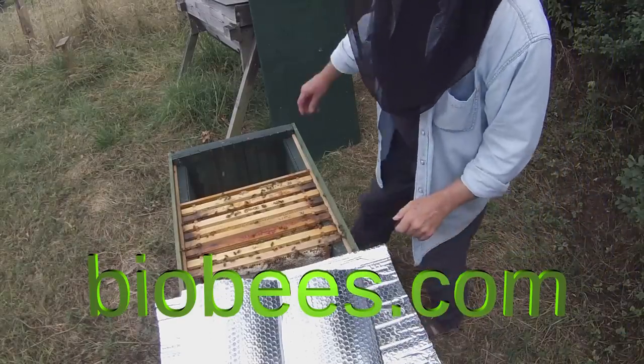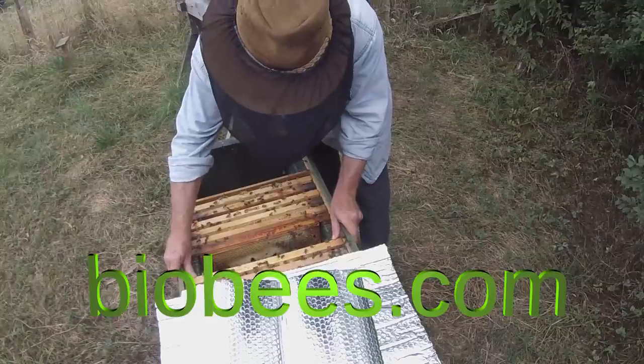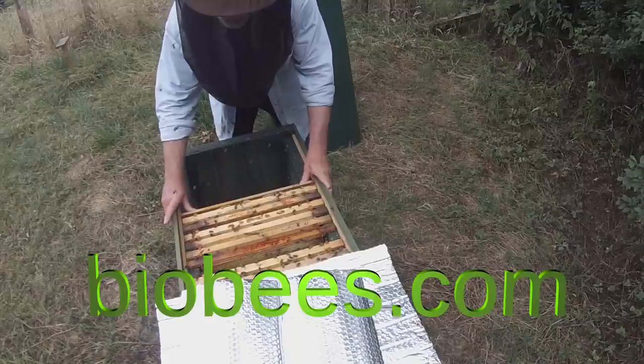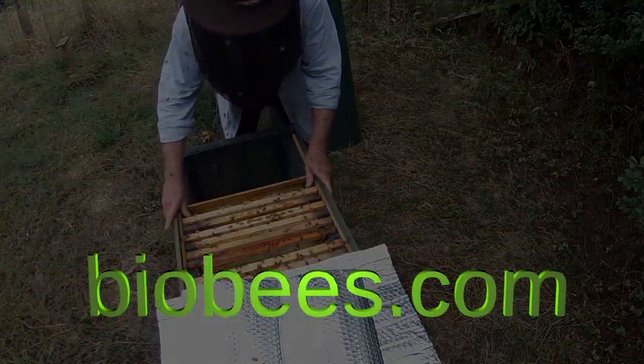We're back to the original colony — it just remains for me to close this up, get the frame spacing right again, and let them get on with their lives. They've got a good laying queen in there.